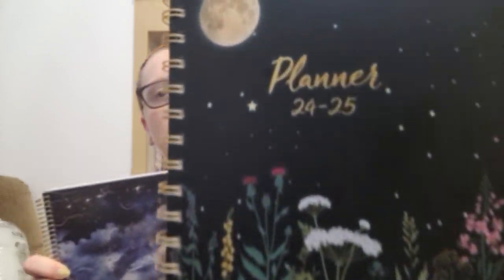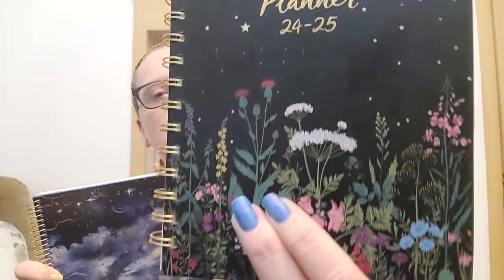Tomorrow is the 1st of July, which is when both of these start working. I got this one and it was literally $4.99 — it was the greatest thing. I'll be honest, I thought it was going to be bigger, and when I got it, I was kind of disappointed.